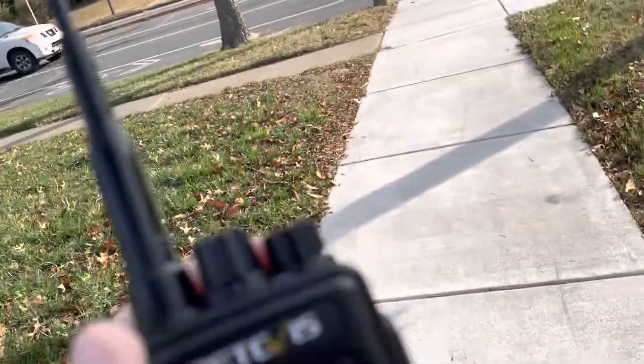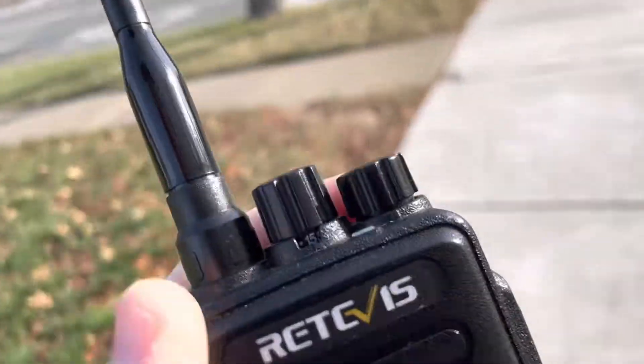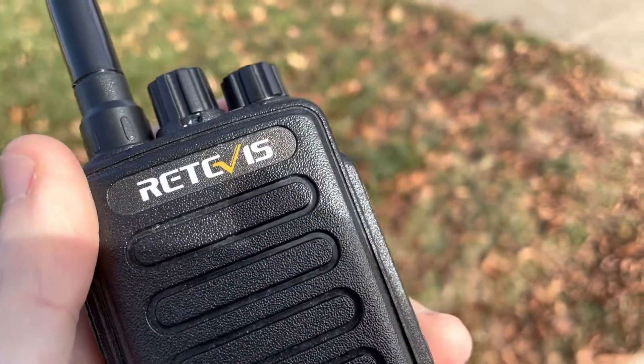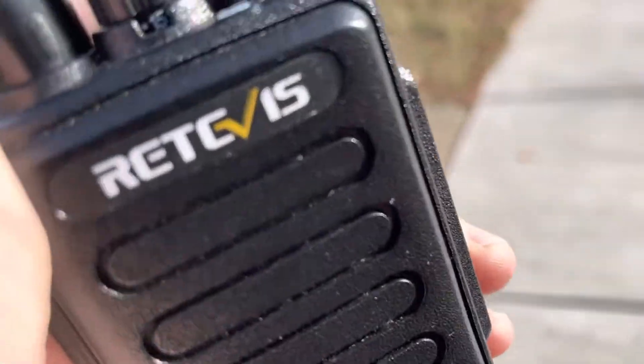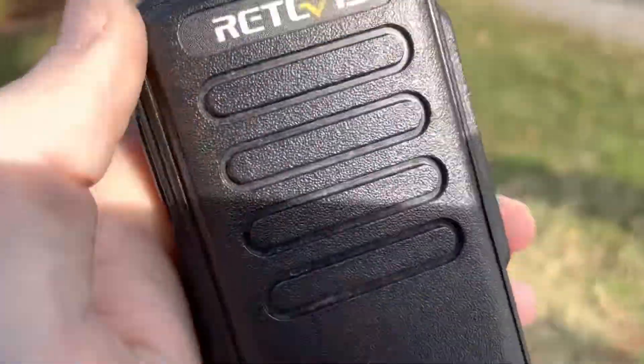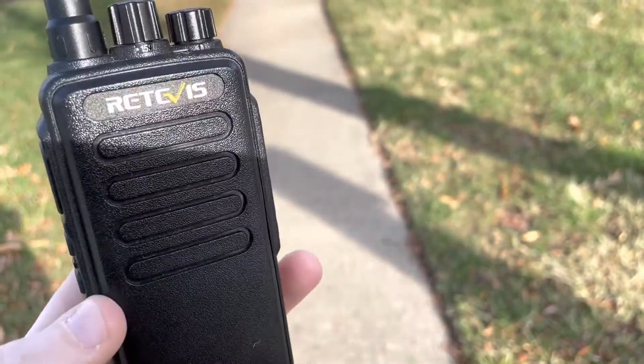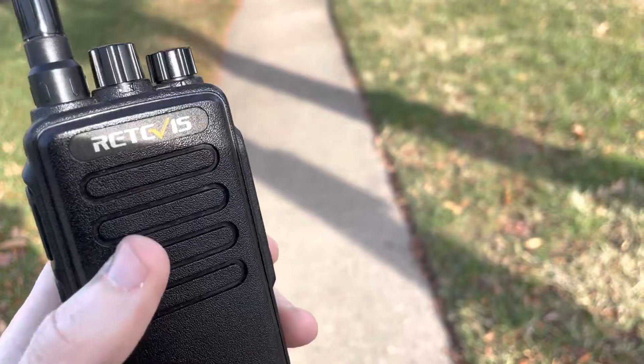We're back with some more discussion, and this is going to be in regards to the Retevis RT1. This is kind of the cool one of the group.